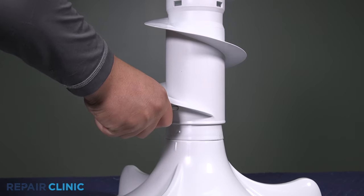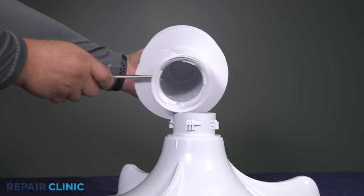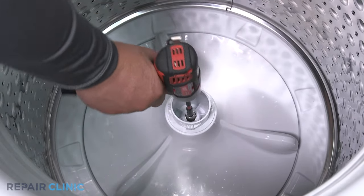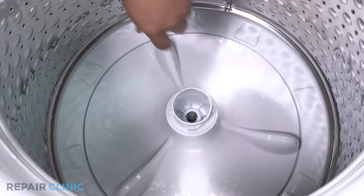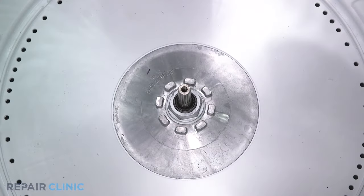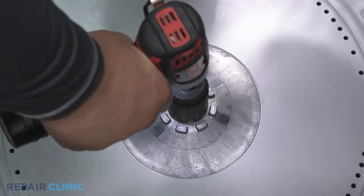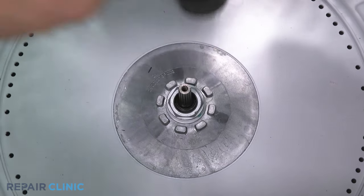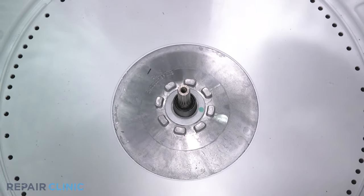Then twist clockwise until the auger releases and lift it out — this will be difficult. Be sure to hold the basket from rotating. Unthread the 11 millimeter bolt and lift out the base. Unthread the 33 millimeter nut clockwise — this will be difficult.